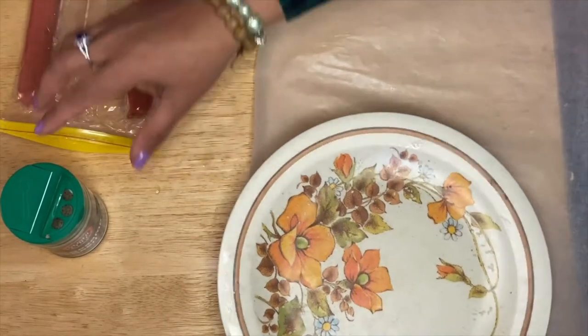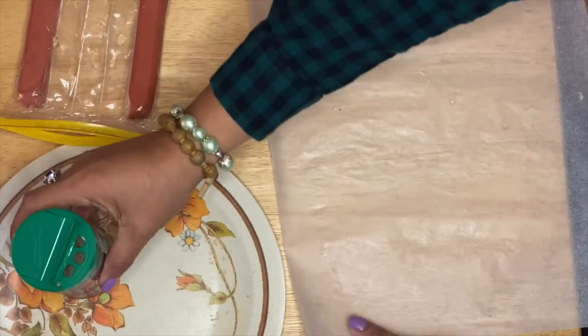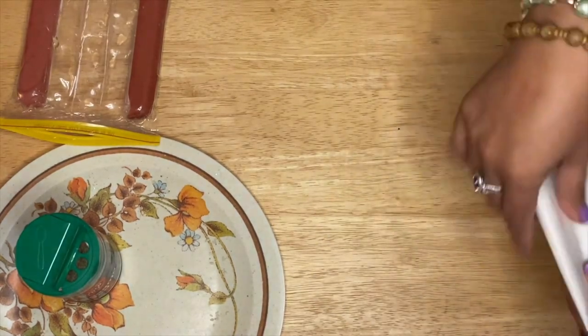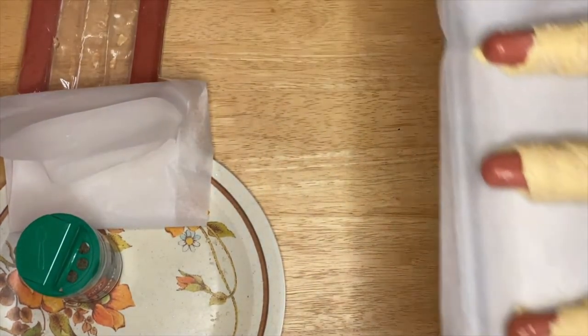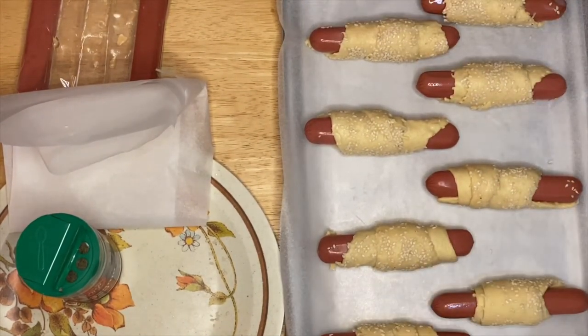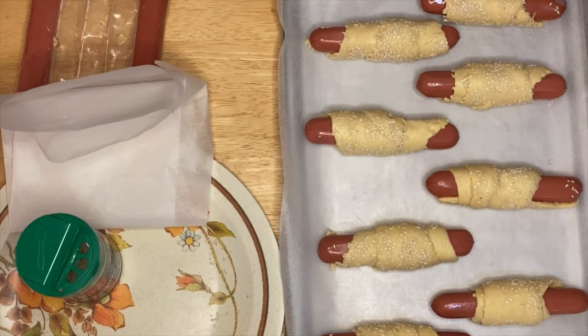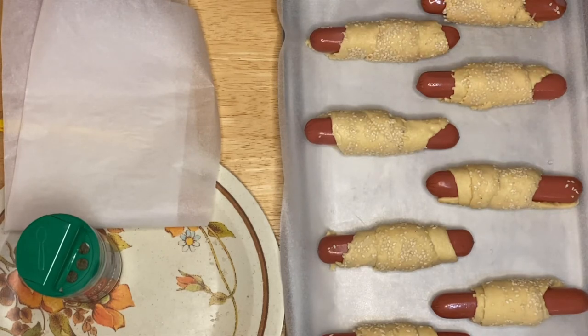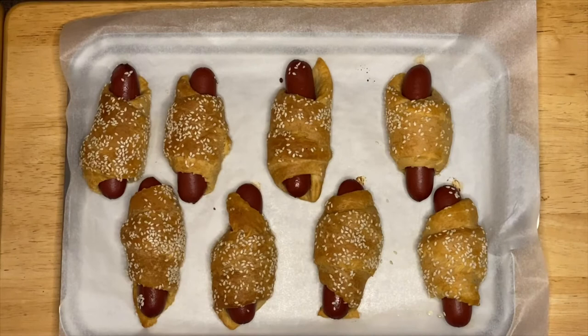Okay, so we're done. I have a beautiful eight croissant rolls right here. This is our pig in the blanket with sesame seeds. We're going to bake them at 350 degrees for seven to eight minutes. I'll show you once they come out of the oven — I'm pretty sure you guys would love this. Let's go ahead and bake these beautiful little pigs!